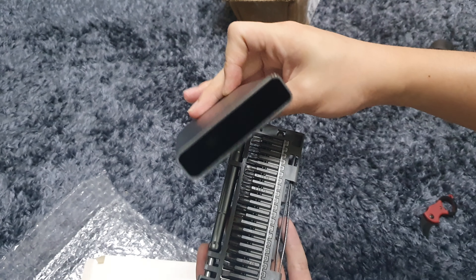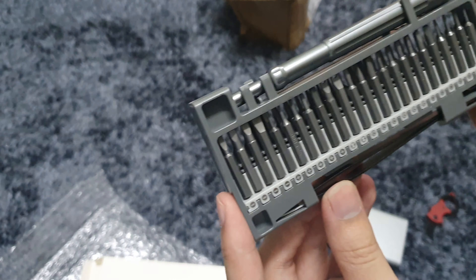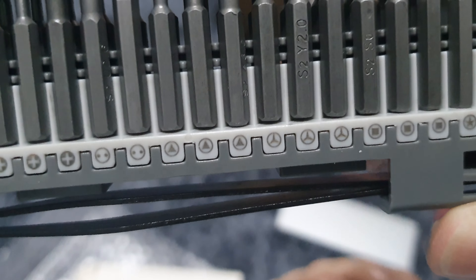It's got a pretty banged up box. You can see it's really smashed. I really hope it's okay. It's from China. Let's open it up. It's really, really banged up — it's suffered quite terribly. It's not really a sturdy box to begin with.